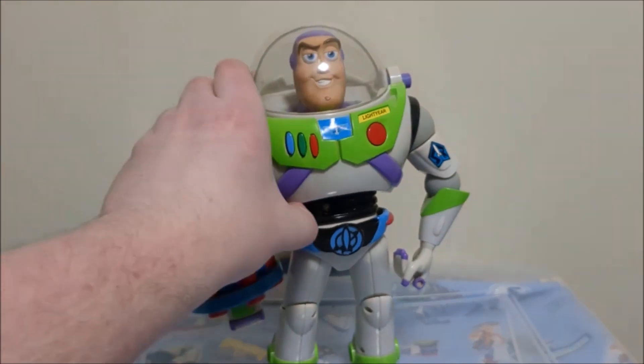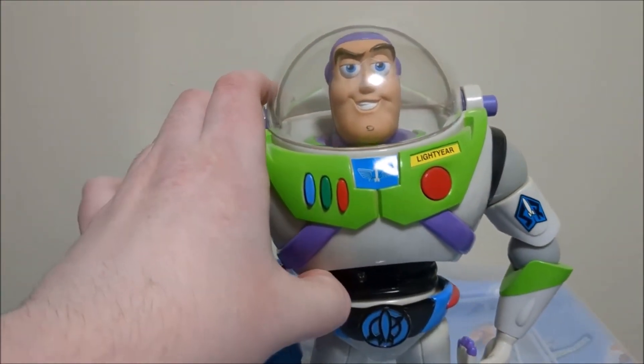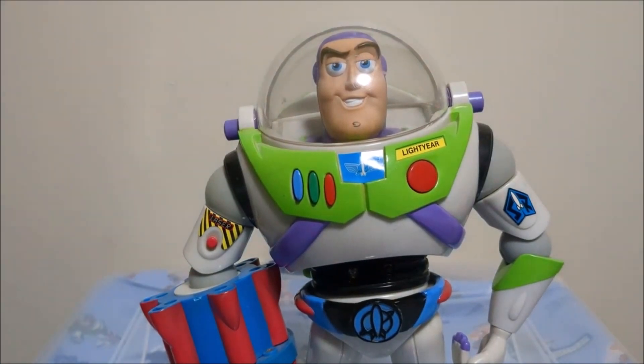Being the first Hasbro Buzz I have, that's very interesting. Hasbro's Buzzes back then, compared to the Thinkway and Mattel Buzzes, this figure actually makes an attempt to be kind of an upgrade. This style of Buzz Lightyear — not this specific figure but this style that Hasbro has for their figures — kind of went on to inspire the future Toy Story figures.